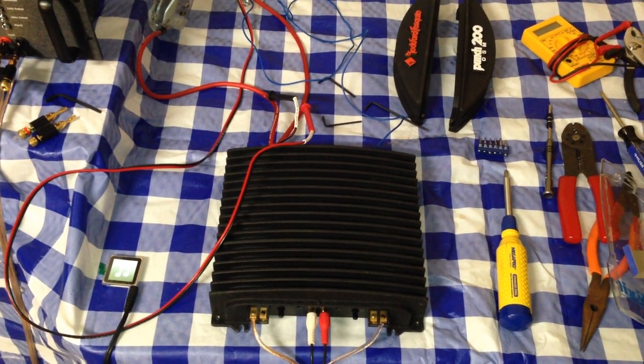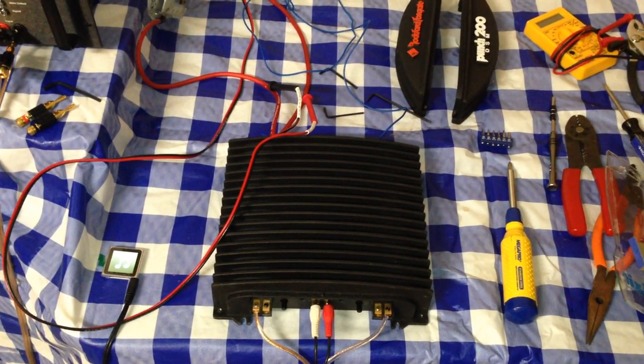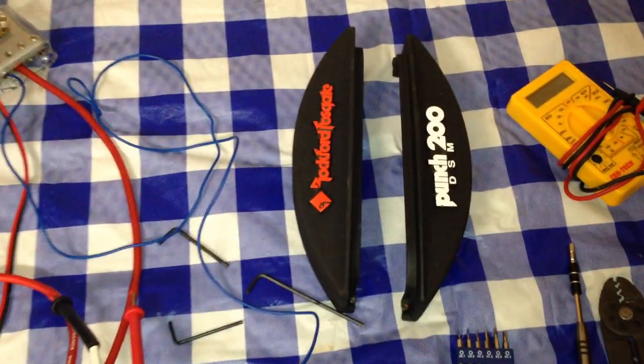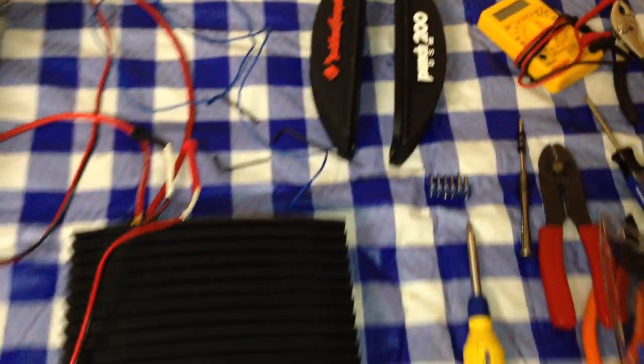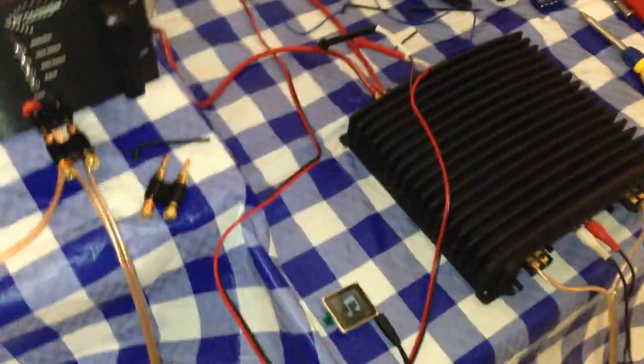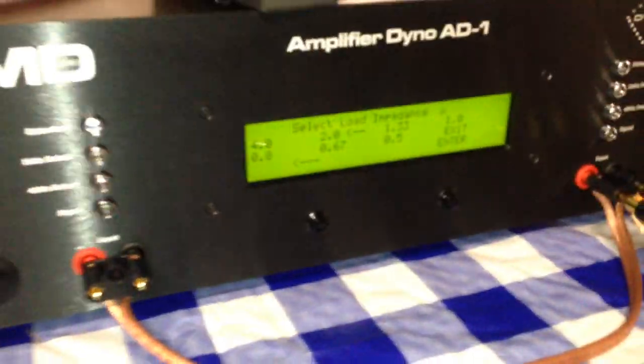What's up guys, big D whiz, oldschoolster.com. This is just going to be a real quick video. I've got the Rockford 200 DSM from approximately 1993 here on the makeshift bench and we have the amp dyno set.